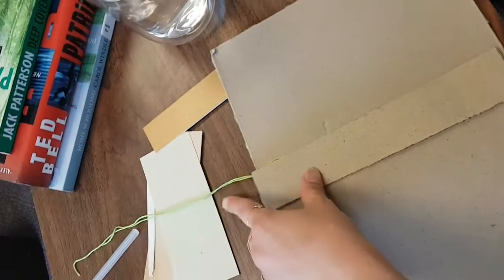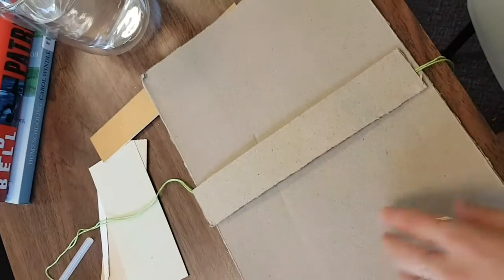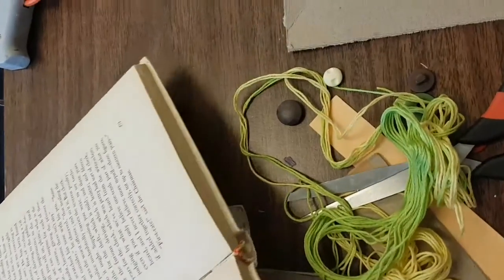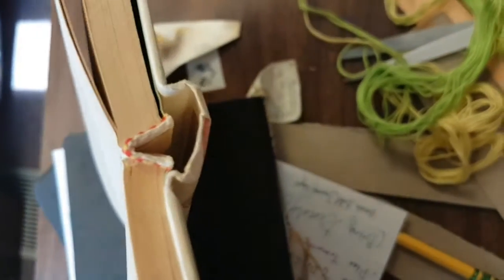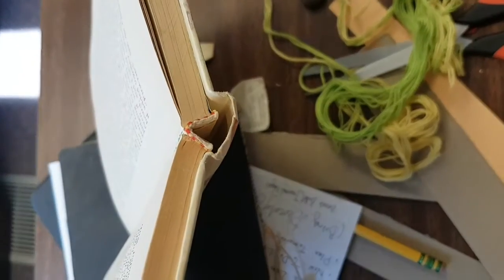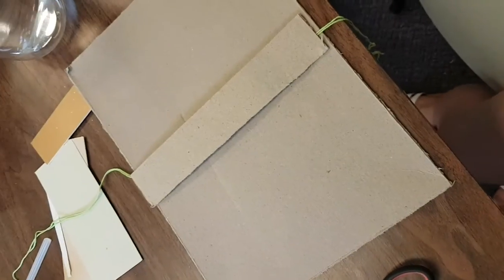I'm going to do much more than one string — I'll probably have about 10 because I want 10 pages in my book. Just like in library books, if you open a book you'll see there's a part where all the pages are glued together, and that's called the spine of a book. So right now we're making the spine of our very own books.